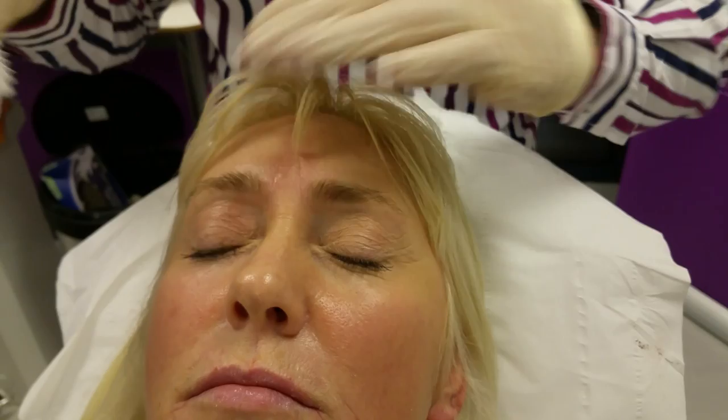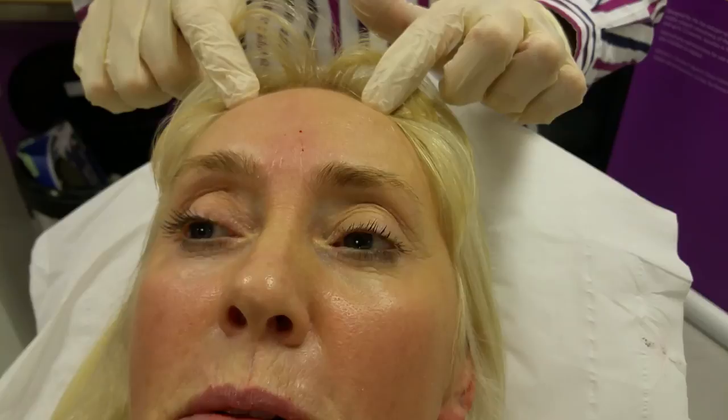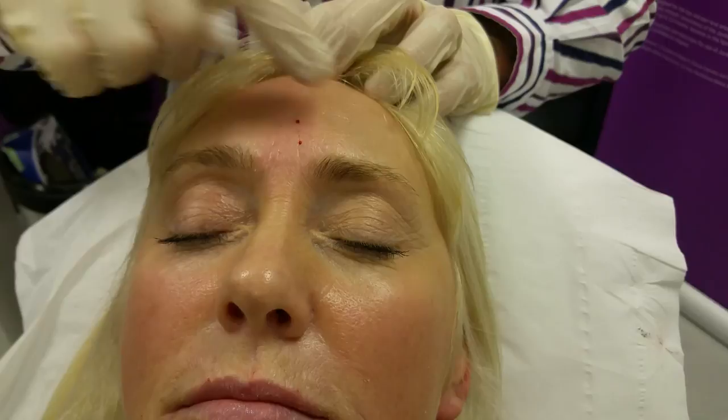Now we can just check the blood supply. The other issue — obviously we talk about blindness — but the artery normally runs up here, so you check the blood supply above and check for capillary refill. That all looks perfect because we haven't gone right near the artery — we were above it. And that's perfect. That's all done. Thank you.